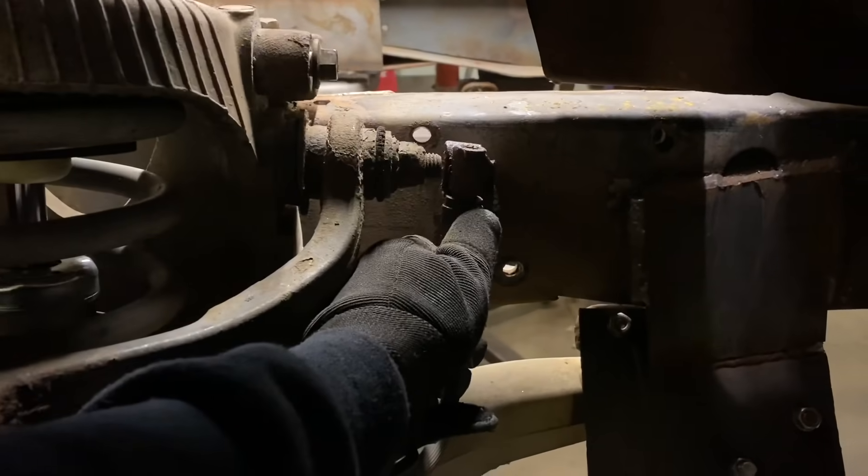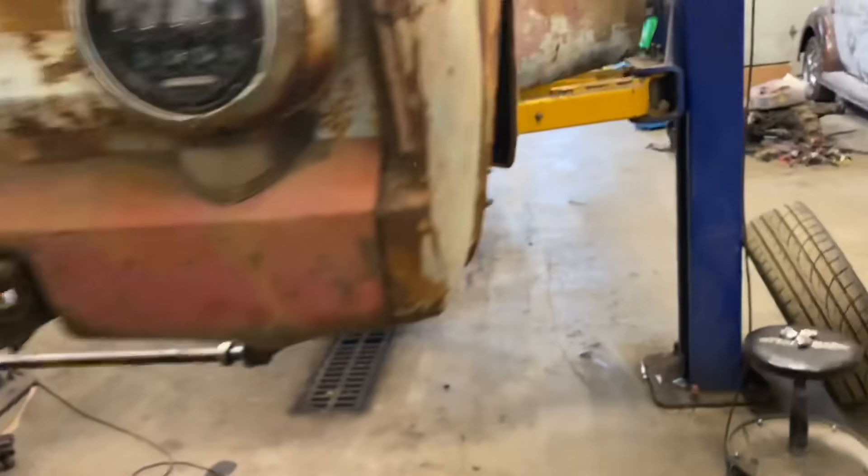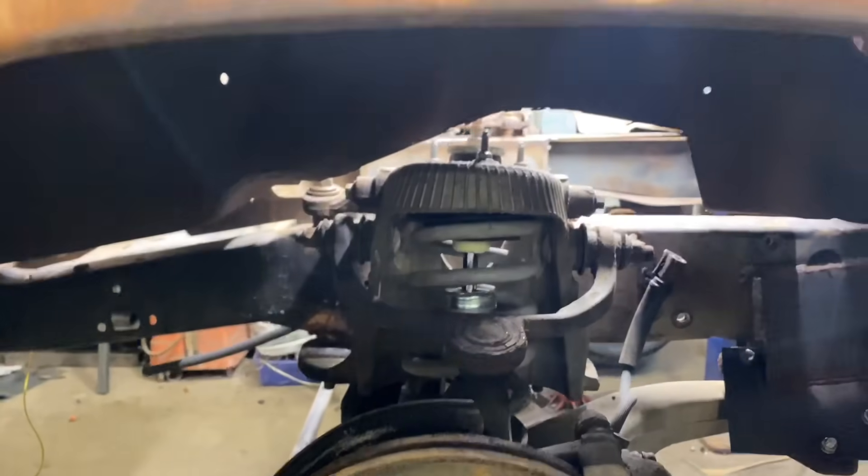For now, what I'm going to do is mount the lines on the frame here. Same thing on the other side — I'll just throw a self-tapper in them. It's plenty good for holding a brake line, so I'm not worried about it.